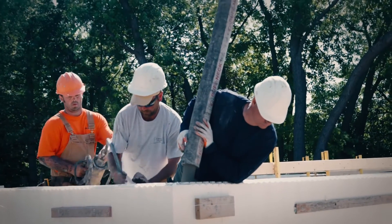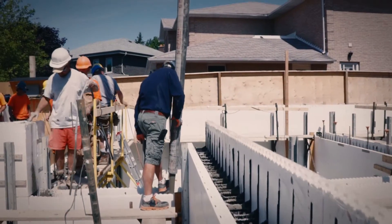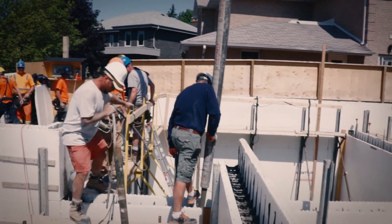Pour concrete into the stacked walls approximately 3 to 4 feet at a time with a concrete pump truck and boom, circling the structure until the top of the wall is reached.